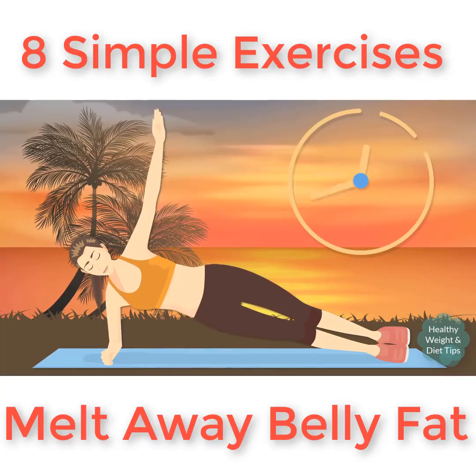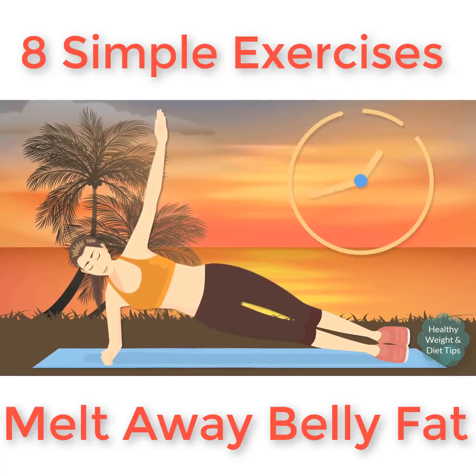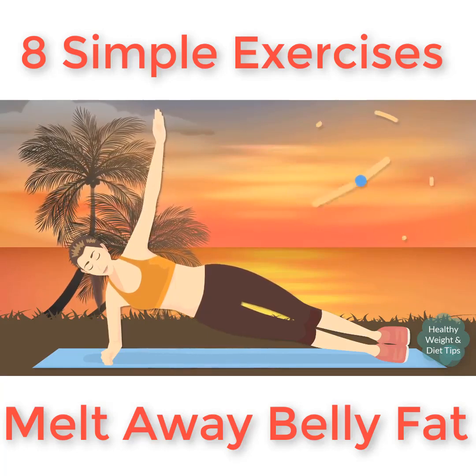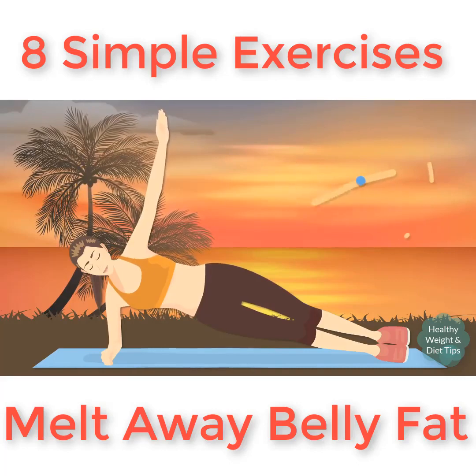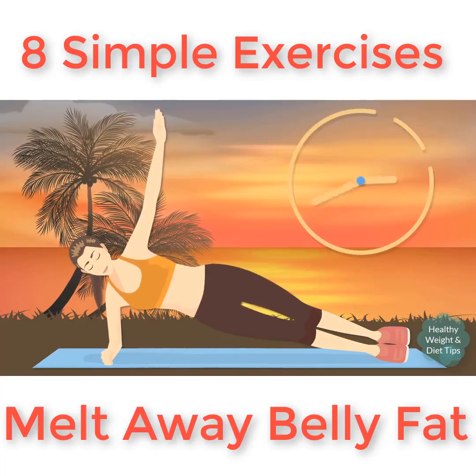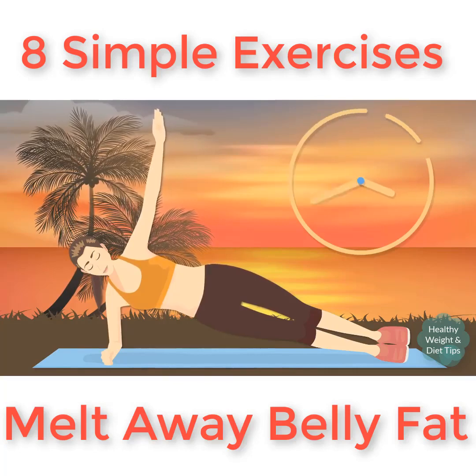The side plank is a great exercise that will tone your core muscles, boost your metabolism, and improve your stamina. If it's a bit hard for you, you can bend your knees slightly — just don't let your hips drop. We're almost at the finish line, just a couple more seconds, and done!